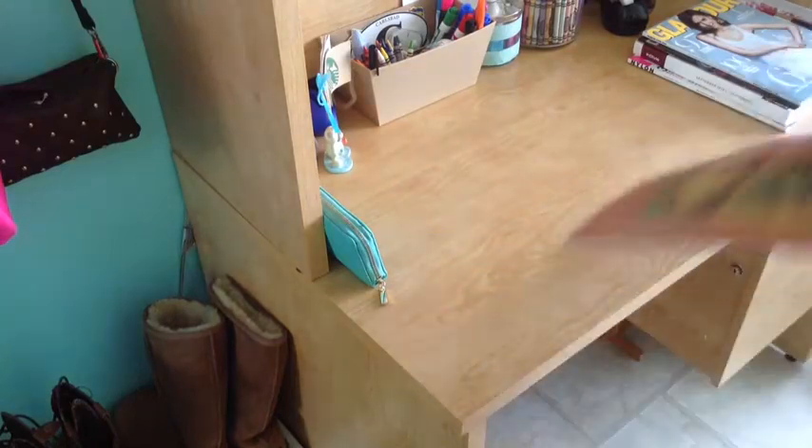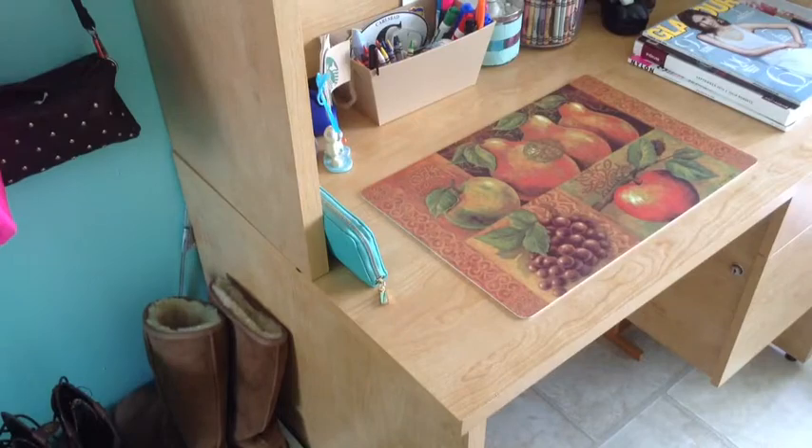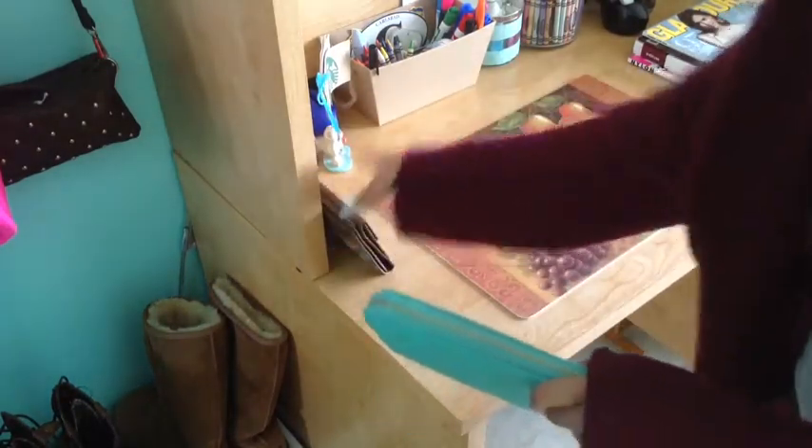Here I just wanted to dress up my desk a little bit, so I took away the blue placemat and replaced it with a fall-looking placemat. It's got warmer tones and some fruits and stuff on it.